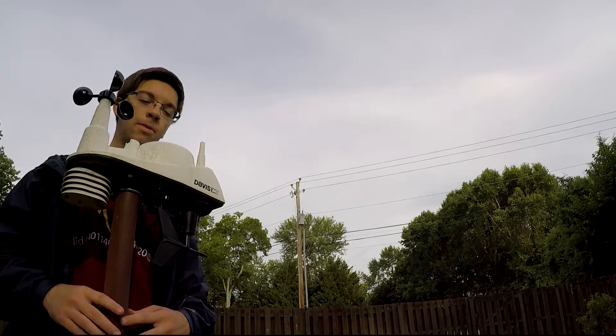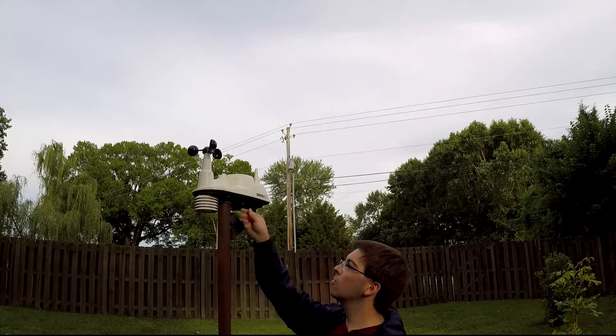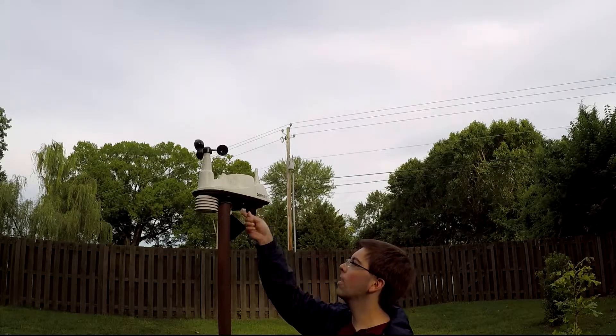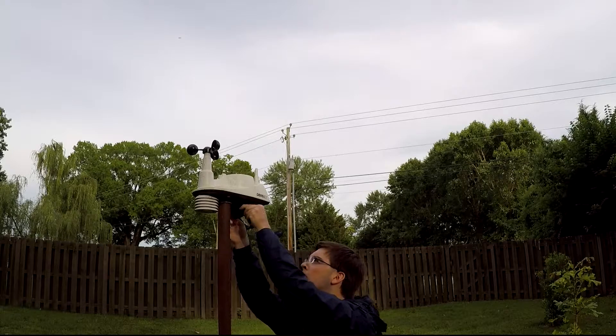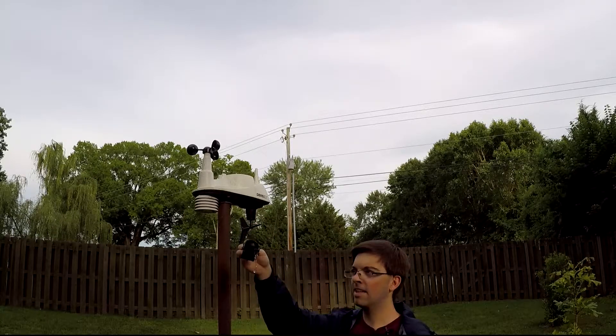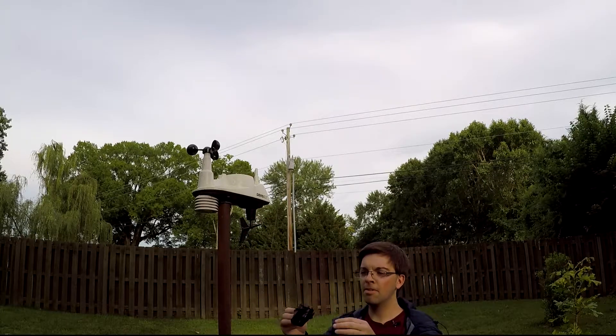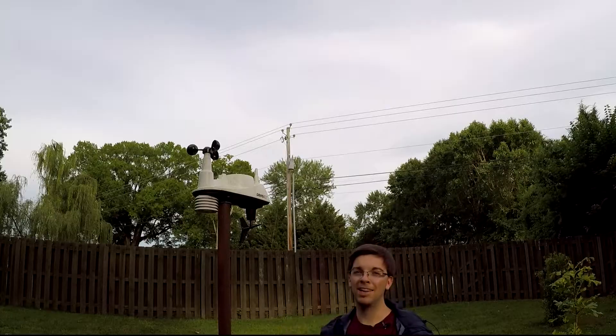Oh wait, I forgot — there's one more part to check. I have to check the actual tipping bucket part that's right under here. Oh yeah, that thing. That thing's a mess. I'll have to clean this too. I'll be right back.